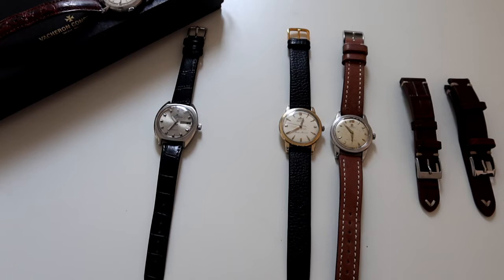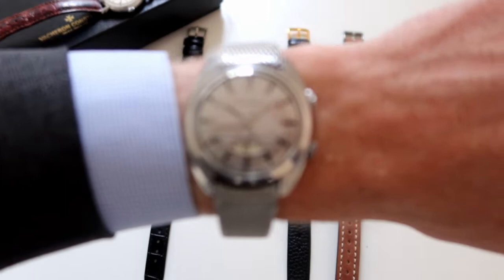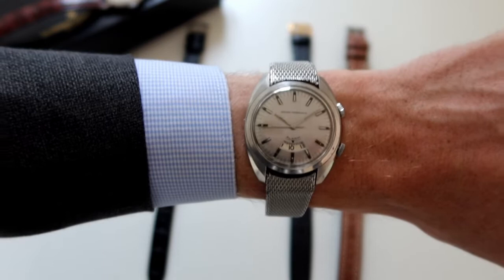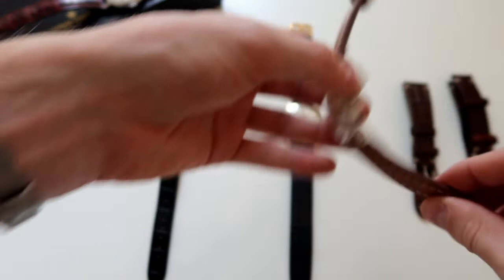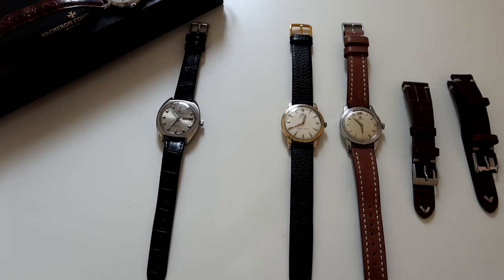Here's the watch on my wrist — apologies for the cuff. I think it looks really nice with this mesh strap. At 35 millimeters it fits really nicely, and the strap allows it to wear a little bit larger. The mesh strap isn't quite the right size but I do think if you added a brown leather strap it would look very nice. When you have such a simplistic case it allows you to have fun with those types of strap choices.